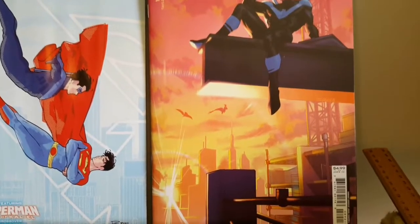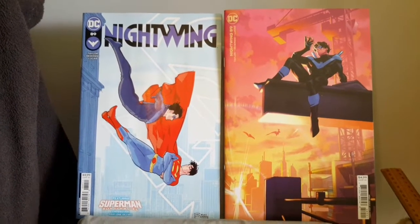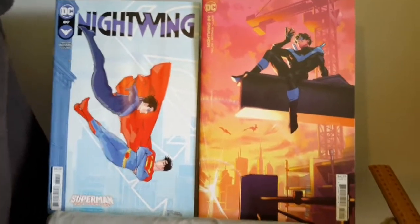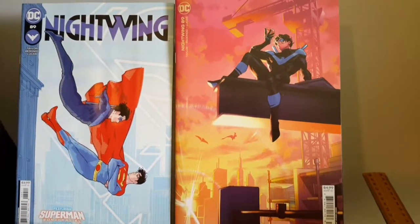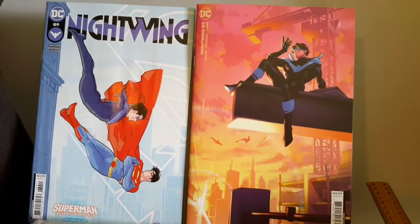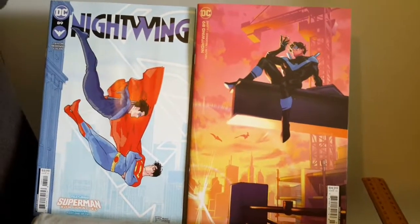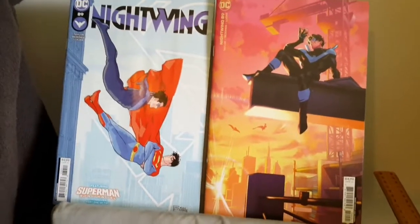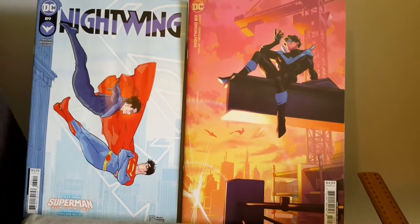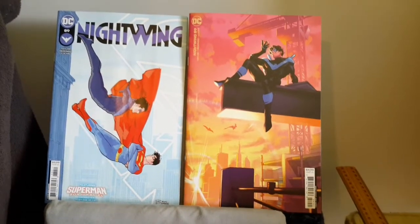For the first cover I give it a 7.5 out of 10 — yes, it does connect to what's happening in the story because they do meet up. I chose not to get the other variant cover because the second variant cover made Jon look a little bit too Asian, and that's the last thing you want, especially when Jon isn't Asian at all — maybe the new Superman, yeah, but not Jon Samuel Kent.